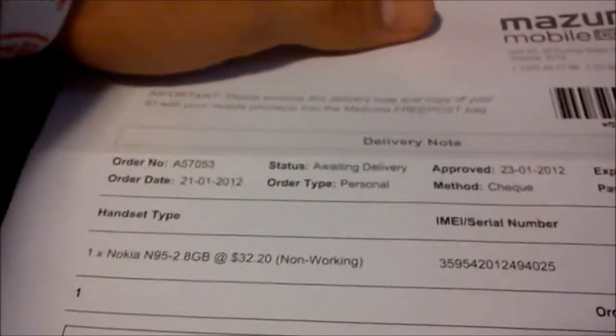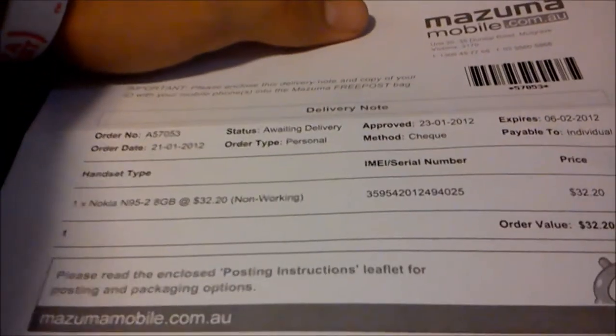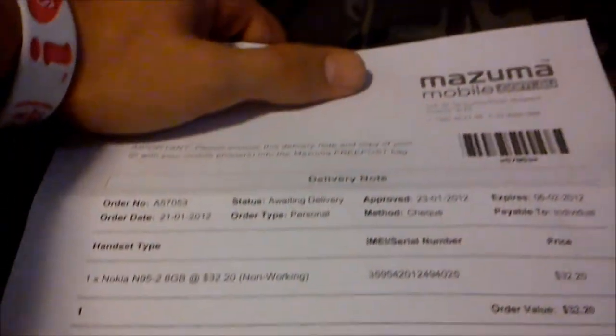Another thing you get is the receipt. This is the receipt that, when you send it away, you have to send this delivery note receipt to them, because it has the barcode on it, an ID, and the mobile phone in the free post bag. Basically that's just telling me that I get a check — as soon as this is done, I get a check in the mail about 48 hours later.